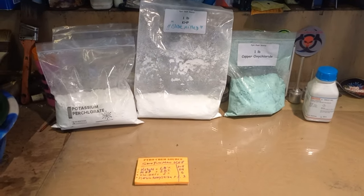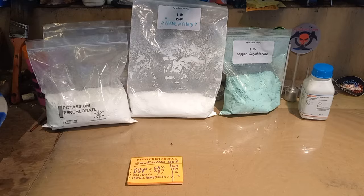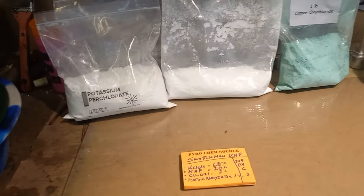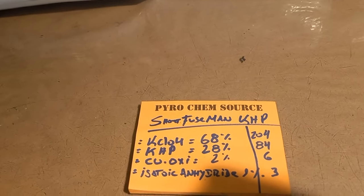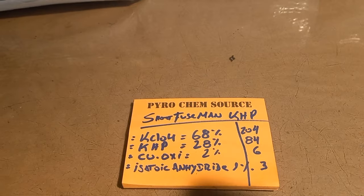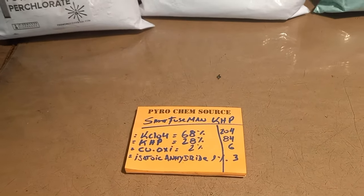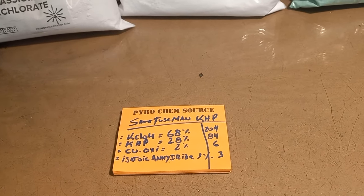Hey Pyros, we're going to make some KHP today. I had a couple requests on my channel from people asking how to make KHP rocket fuel, so we're going to make some. This is the Short Fuse Man KHP formula that's been given to me by Casper. This formula works really really well — I've launched many many rockets with this KHP formula and never had a CATO, so it seems like it's a very well performing, high-performing fuel.